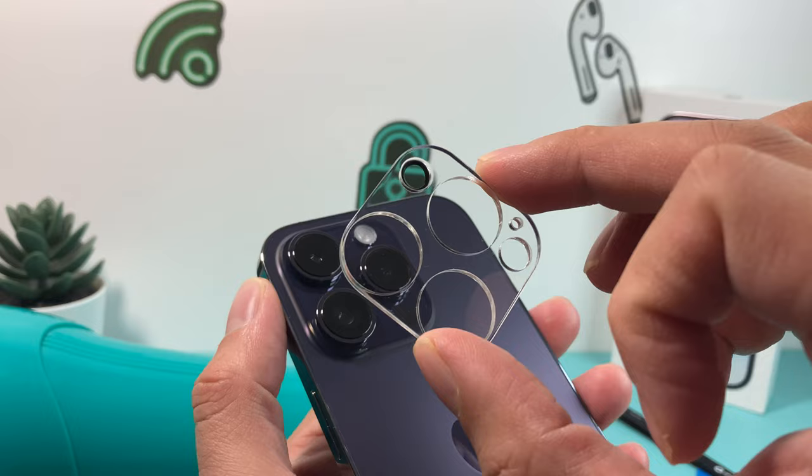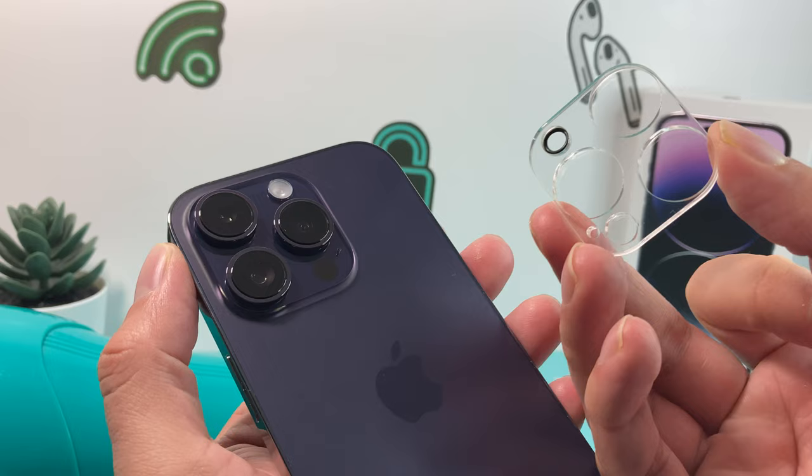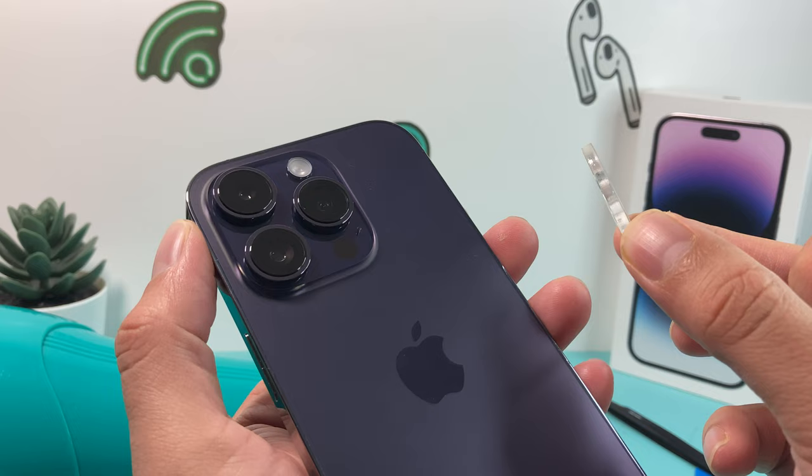Hopefully you guys found this video helpful in removing the lens protector on your iPhone 14 Pro, or any iPhone you have. If so, make sure to hit that like and subscribe button. Thanks for watching guys — see you next time.